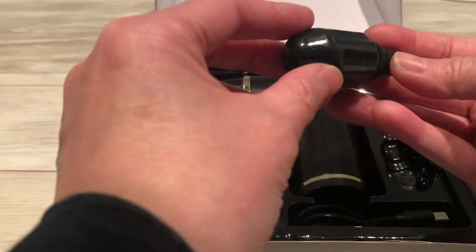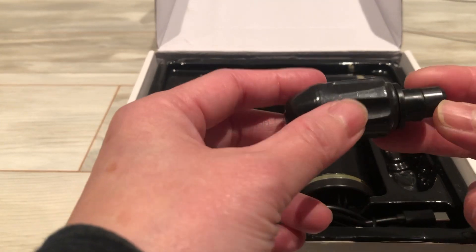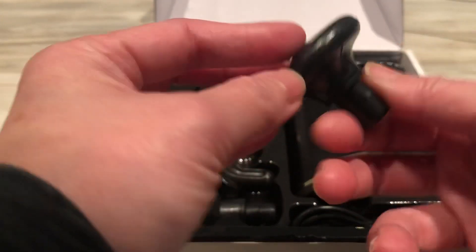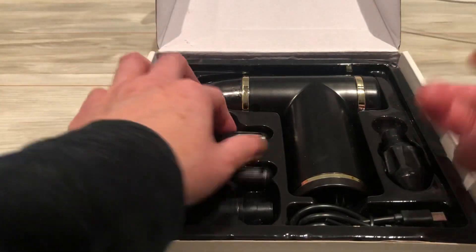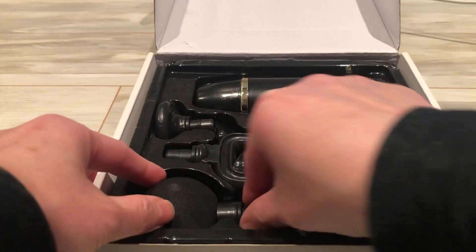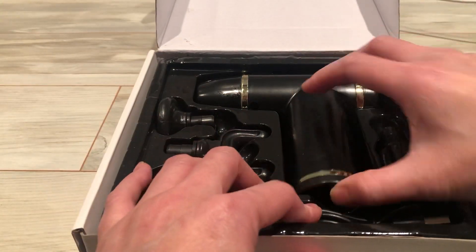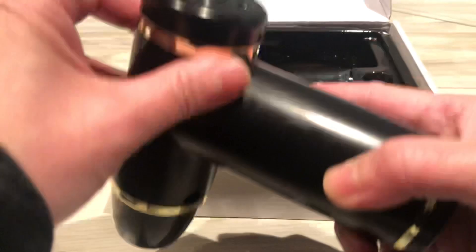Just want to show you — just came in time for a gift. This is a mini massage gun. If you look at the material, the finish, it's a little different than the one I have. I'm actually planning it for a birthday gift, and this price range and the selection really makes it work. It has one of these — it's rechargeable, USB-C.